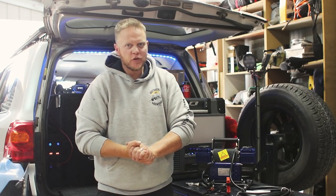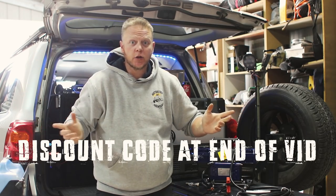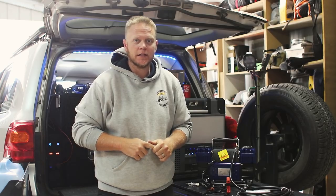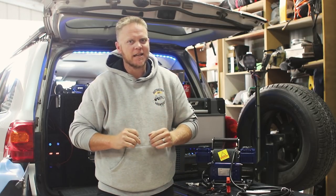How are you guys going? Steve here from Slating 4x4 Adventures. Another review video at home because we're still in ISO — until tomorrow, because Uncle Dan decided to let us out from the Ring of Steel, so we're allowed to go camping again. Camping trip video is coming up very soon, already got a couple of trips planned. It's going to be epic.